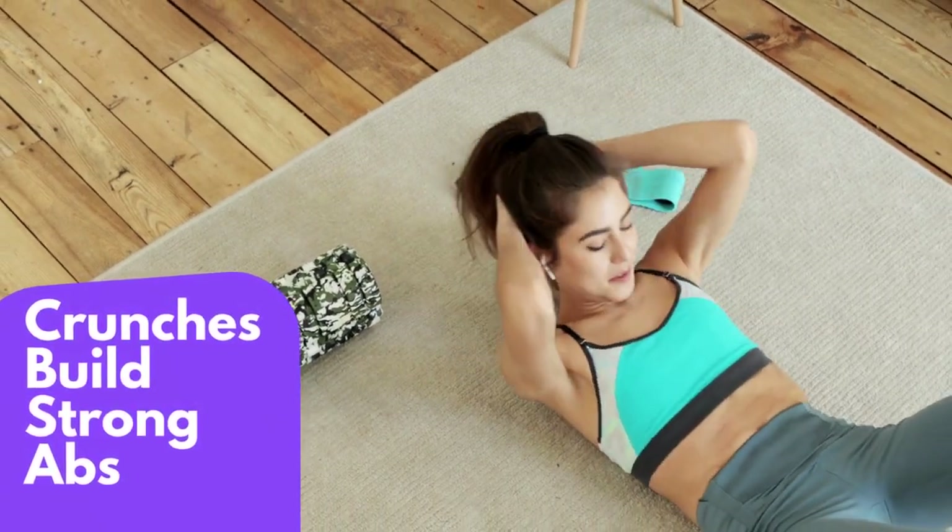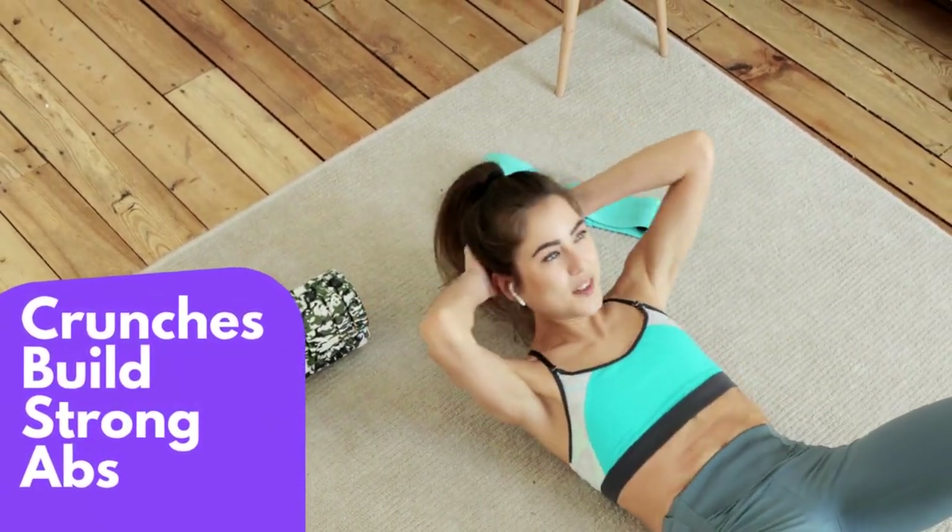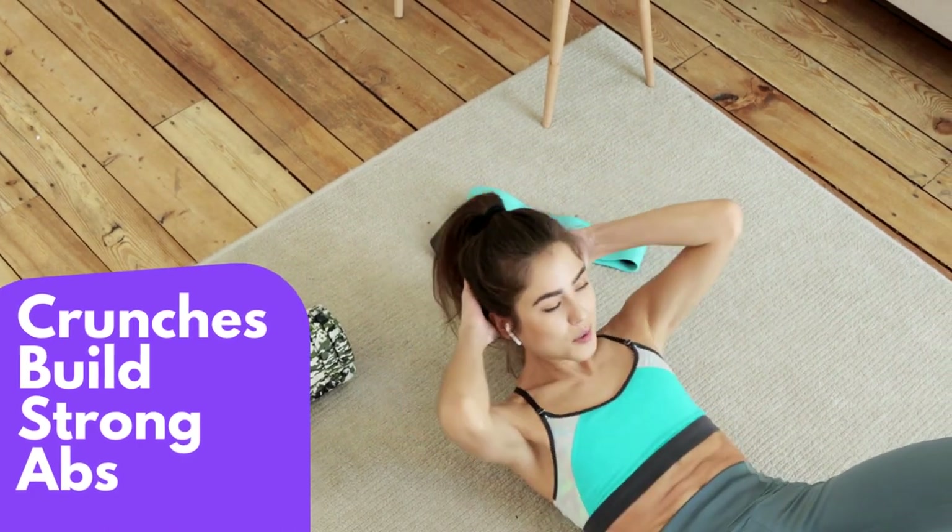Crunches build strong abs. Hi everyone, in this video I'm going to show you how to do crunches to help build strong abs.